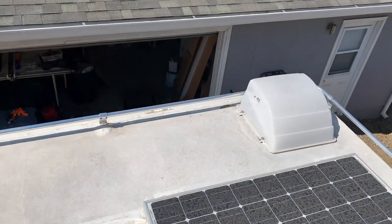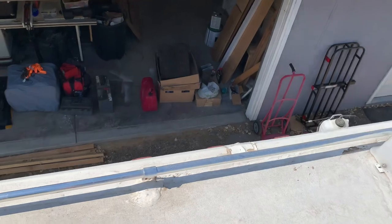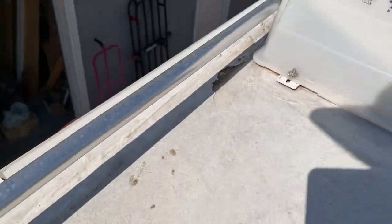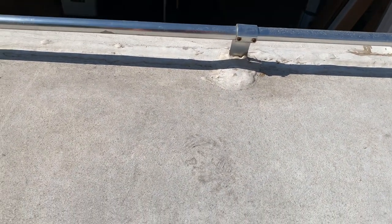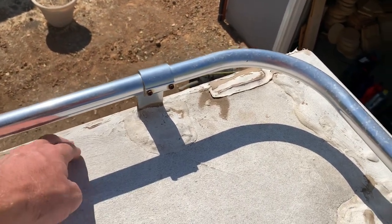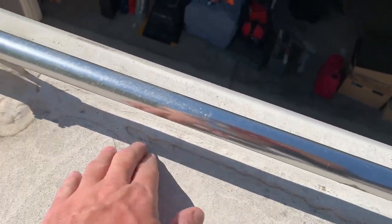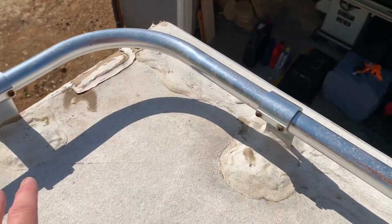I guess I should mention why I'm going to replace this roof — there are a couple of reasons. One, it's a 2003 camper. Although I've done the roof coating and it's held up pretty well, there are a couple of spots where the coating is starting to wear off, and the EPDM roof is kind of at the end of its life. And we've got some rot in the decking material right here, all the way across to here. You can see that this is all rotten — see how that just squishes down. So this whole corner is rotten out.